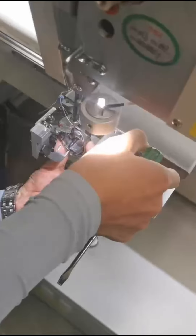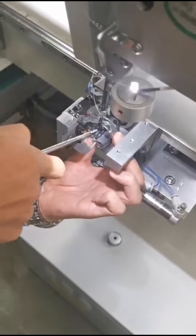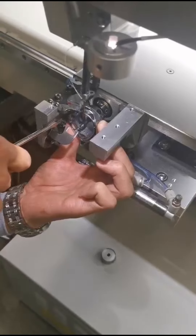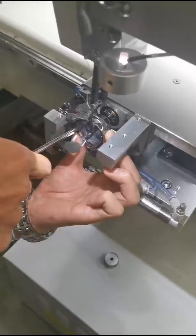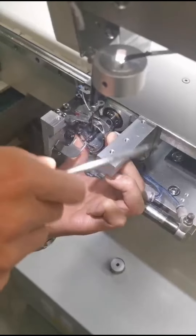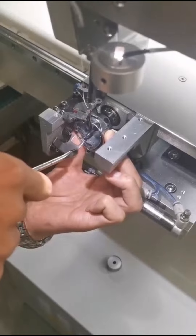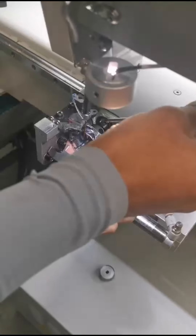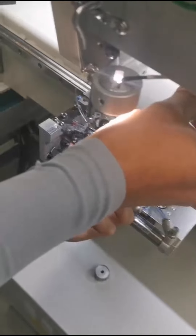Now we can adjust the needle distance between the hook. The hook cannot go over to the left side of the needle. The distance should be about 0.1 millimeter. Then we tighten the screw to fasten.